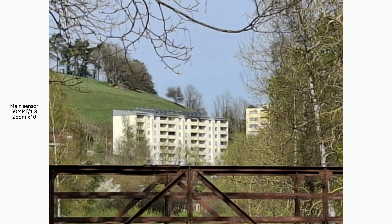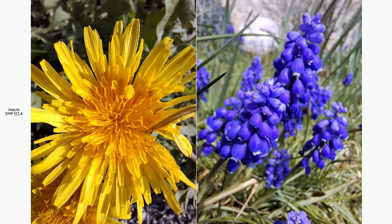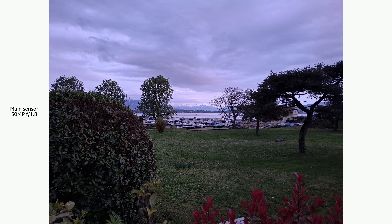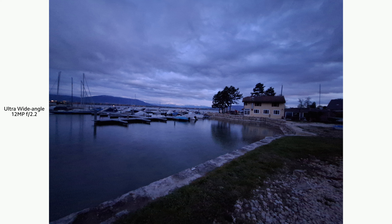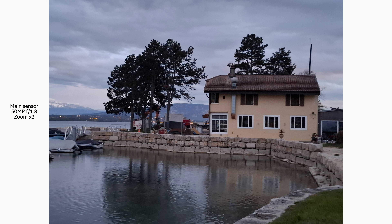Generally speaking, photos from the main sensor are good with plenty of detail and not too much image processing, maintaining a natural style. Colors are more saturated than in real life, but not excessively so, with good contrast. Unlike higher-end models there is no telephoto lens, so you'll have to use 2x digital zoom, which isn't too bad, but of course it's better to use the main sensor. The ultra-wide-angle sensor also performs well, retaining details and good color. The macro sensor, with its 5MP, doesn't offer much — it's just okay.